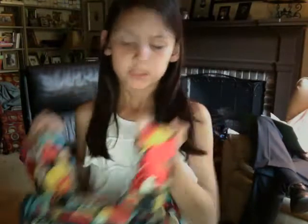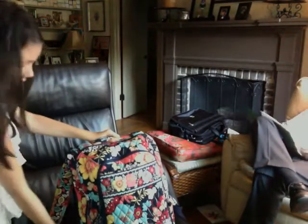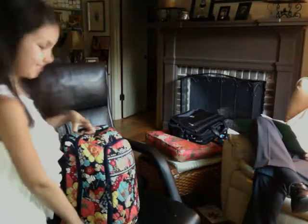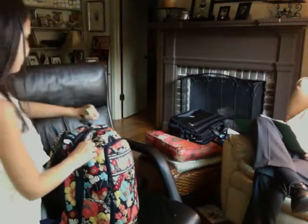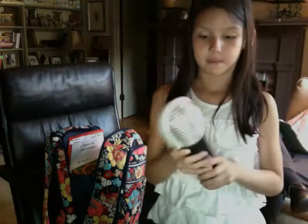It has one, two, three holes — well, not really holes. Let's just get started. First off, we're going to have a flashlight that I just put on there today. Inside the main pocket I have a microphone pencil case. I like to use it for my school supplies. It's like a microphone case.